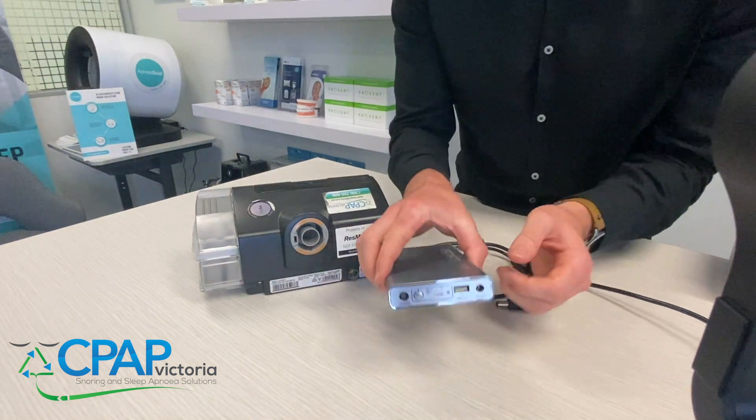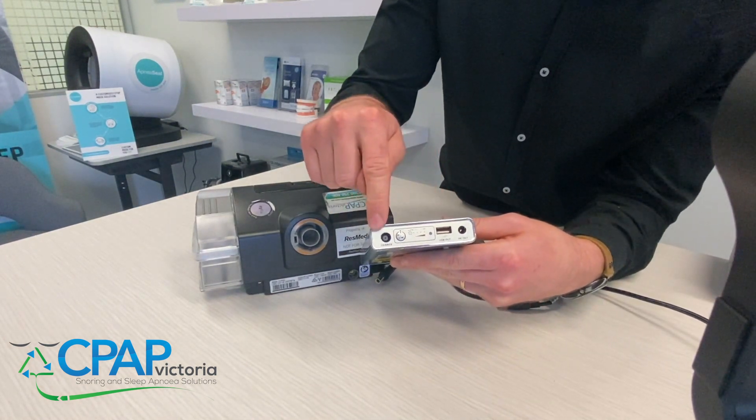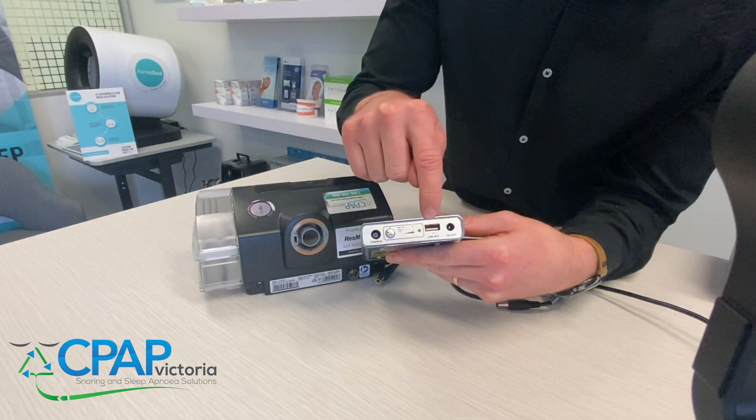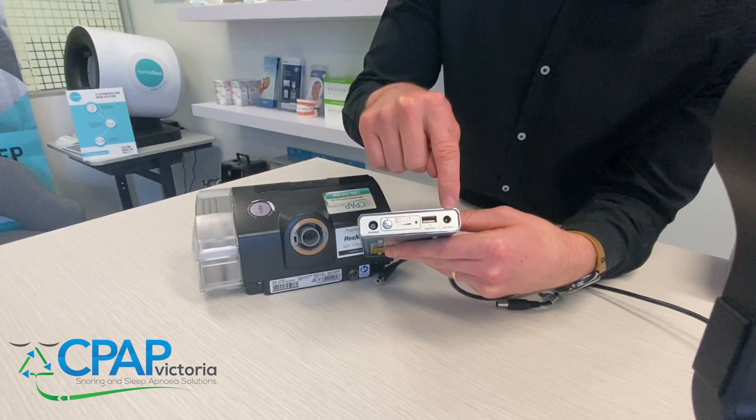I just want to illustrate a couple of things on your battery here. You've got a few different ports: you've got a charging port, a USB output port so you can charge your phone or anything with a USB, and then you've got your DC output port as well.